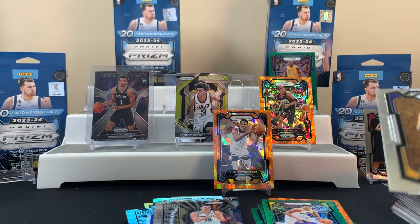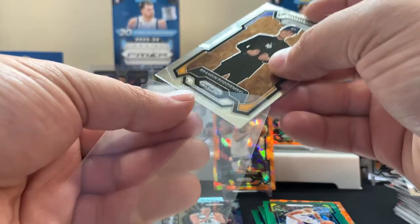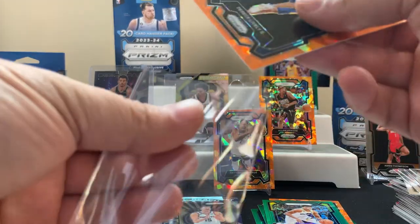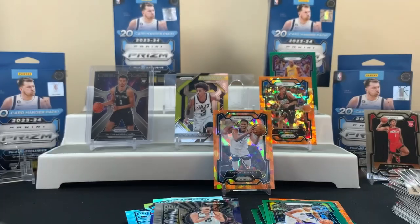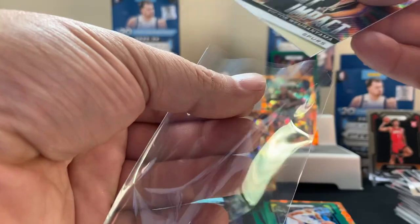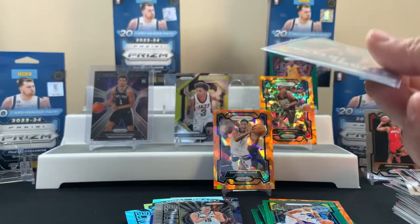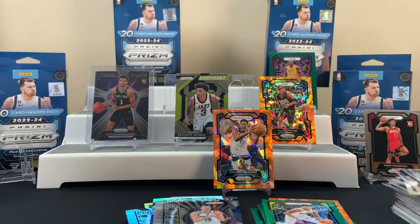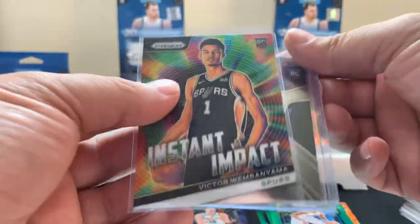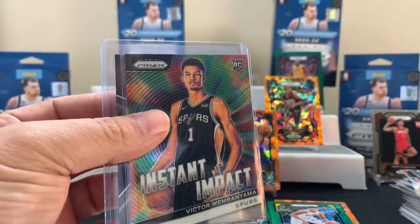Let's lay some of these bad boys out. Not too bad — I think we did all right. Got a couple Victors, got a lot of cool color. These are definitely fun, a little pricey but it's fun. That's what we got for this basketball opening. Hope you enjoyed it, appreciate you watching all the way to the end — hope to check out the next one. See you there.